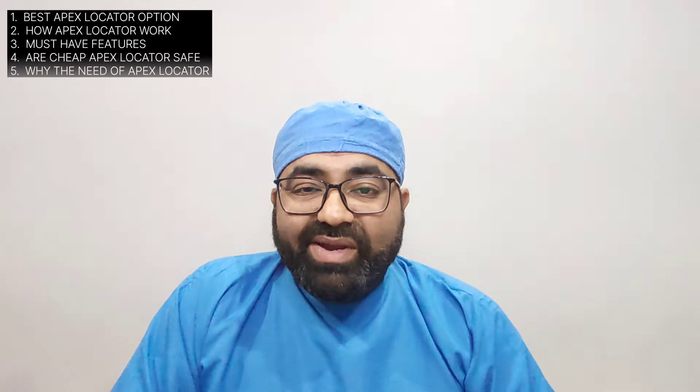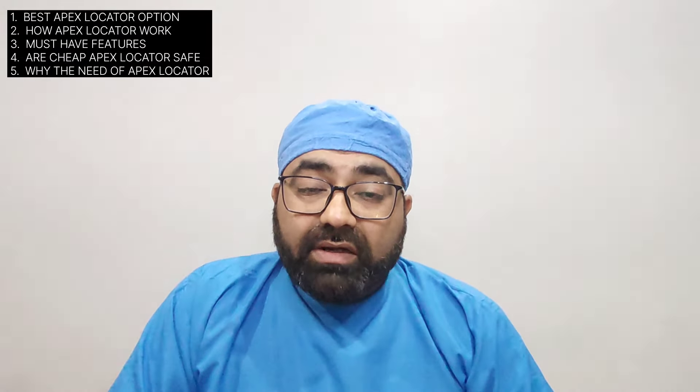Hello doctors, welcome. This video is on the topic of apex locators. The topics of discussion are: number one, the best apex locator that you should buy; number two, how apex locators work; number three, must-have features in a perfect apex locator; number four, are cheap apex locators safe to use; and number five, why do we need apex locators in our dental clinic.